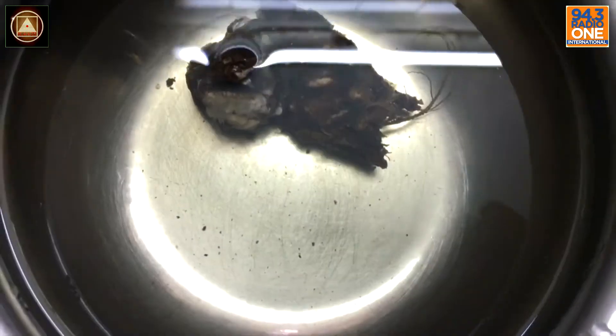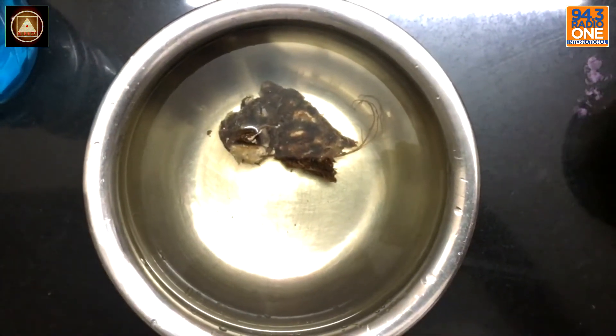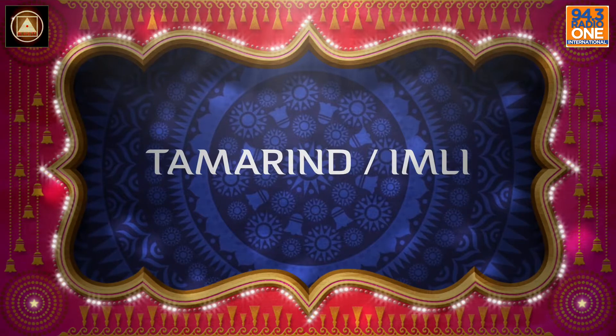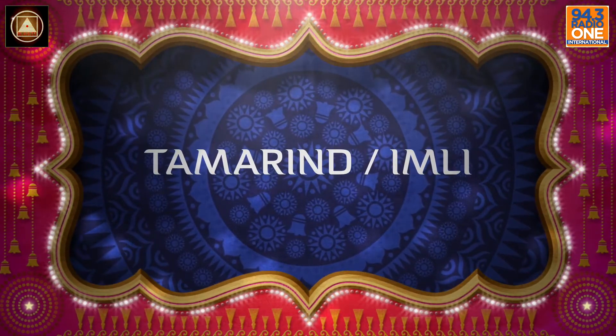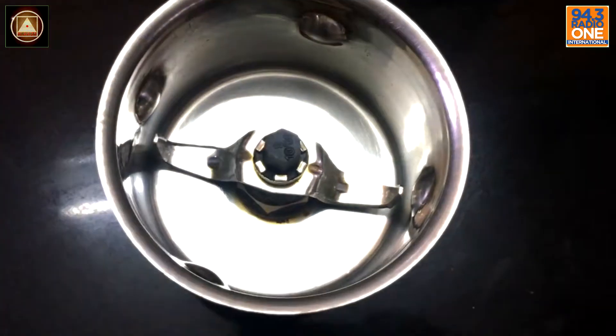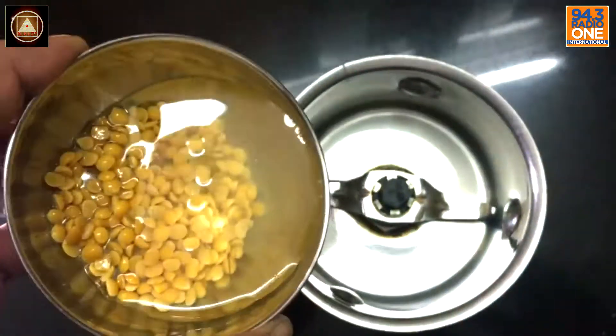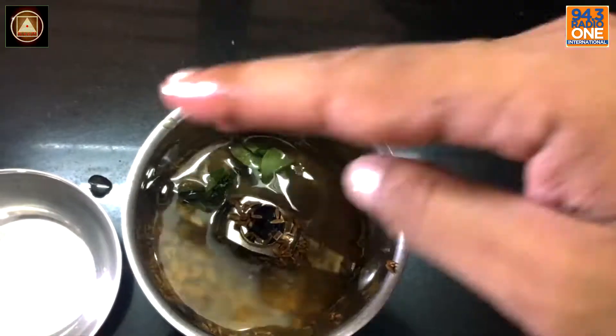With a spoon of some tamarind — fresh Imli. Let it soak, let it all soak in, real gently. Now you take out a mixy and put them all in, with a few curry leaves. And let the grinding begin.